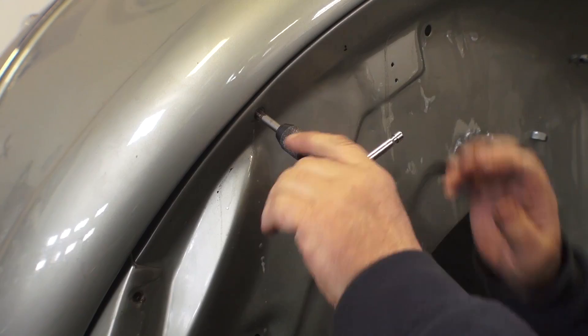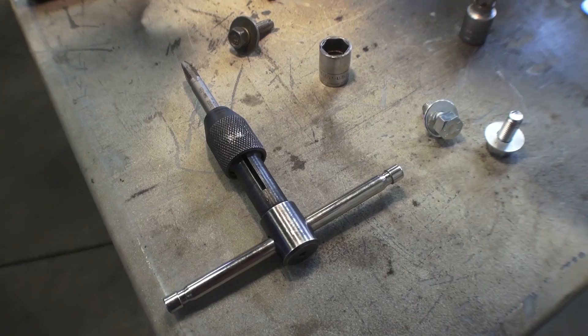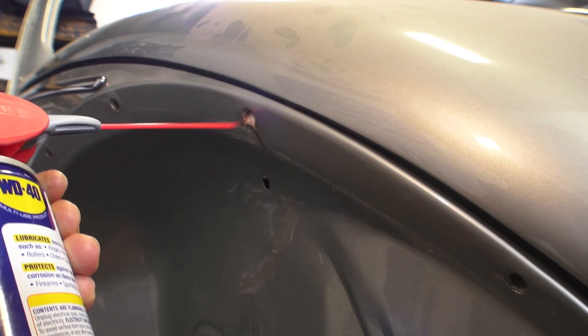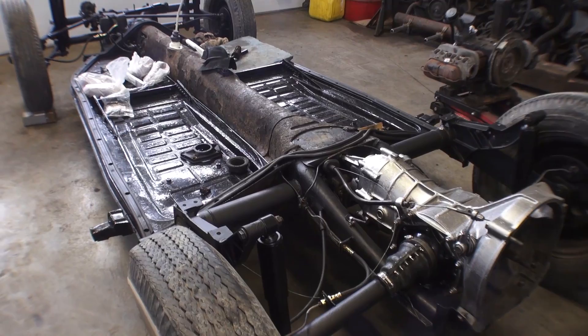First, what we want to do is tap the threads where the fender bolts go in. If you just had the car painted, many times the paint goes into the threads and can really gum it up. You can get a tap from your local hardware store — you're going to need an eight millimeter tap. Put some WD-40 into the threaded holes, then work the tap back and forth in each bolt hole and just make sure it's nice and free.